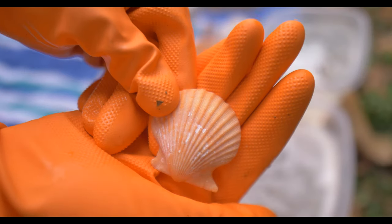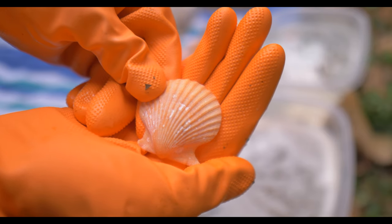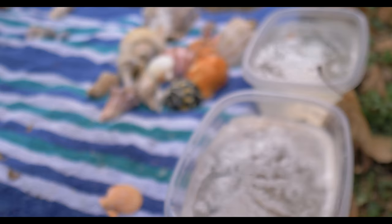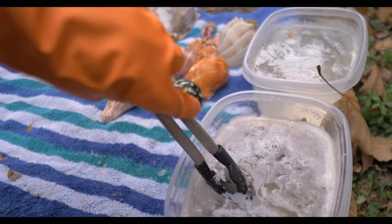Let's try this nice little scallop here. It's an orange scallop — I'm not sure what type it is, it's not a bay scallop. I did find it in Florida though — maybe a rough scallop I think — but it does have some stuff on it, so let's try it.